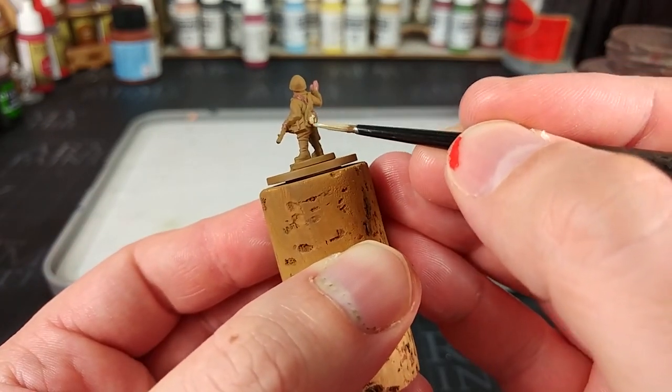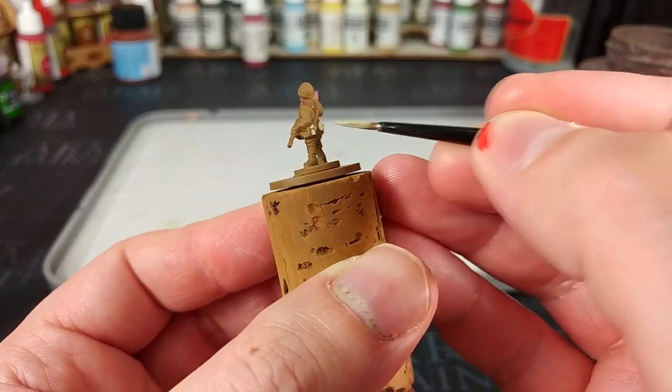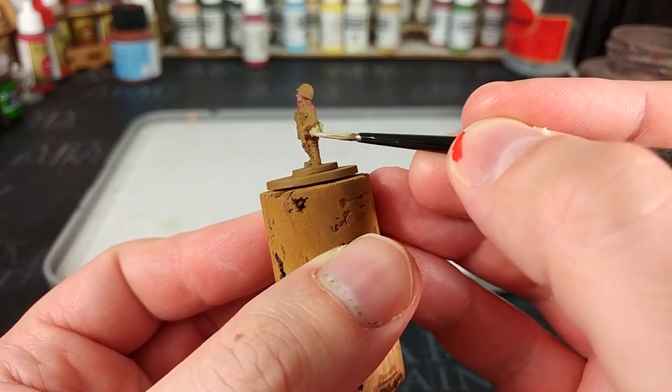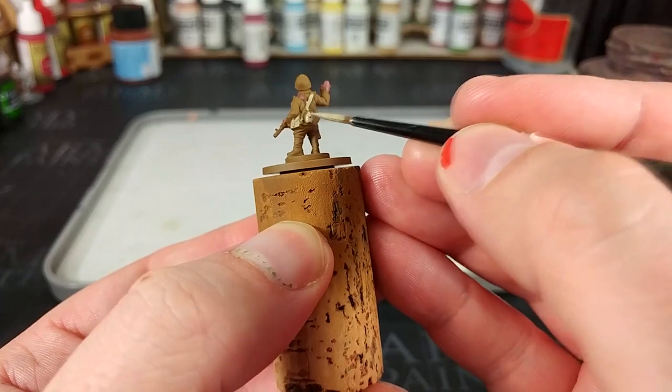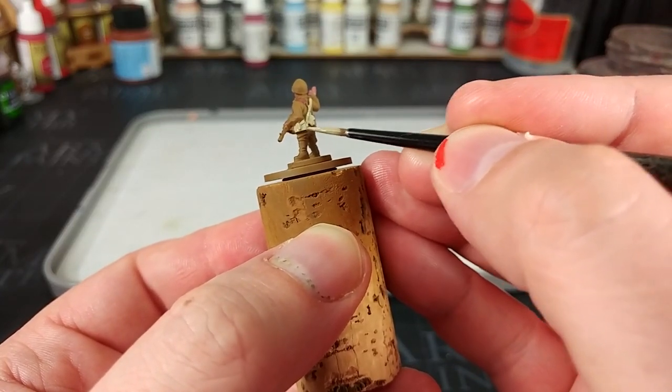Next, with a little bit of German Camo Beige, we're going to fill in all of his pouches and those canvas straps. You might find once you've put it on you need to come back and give it a second thin coat in some areas, but for the most part you're probably not going to need to worry too much about it.